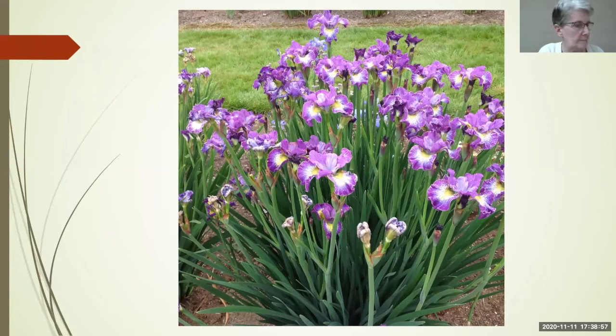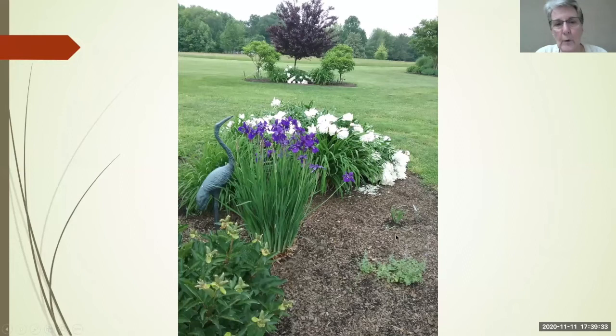They do well in ordinary garden conditions and form very neat clumps that you can leave in place for many years. This is Judy Judy Judy — you see a nice clump with no dead spots in the middle. Here they are playing nicely in the border. This is a tall Siberian with a lot of Iris foetidissima-type species in its background, which tends to be very tall.